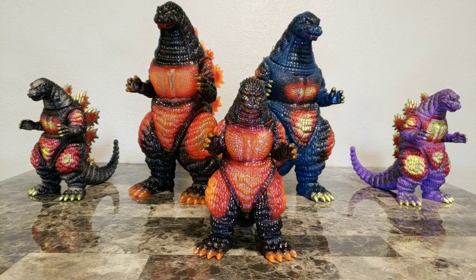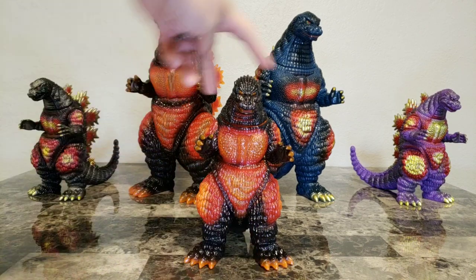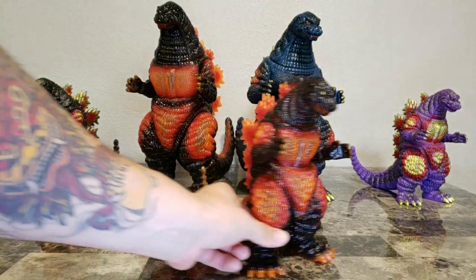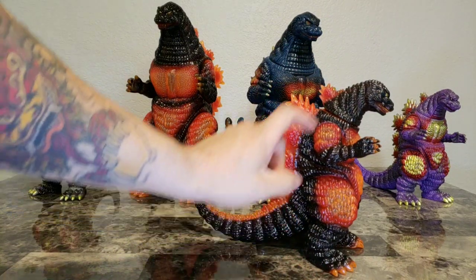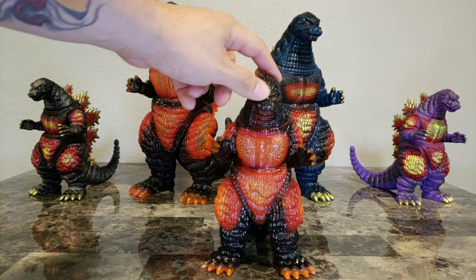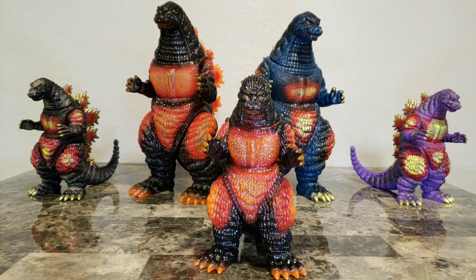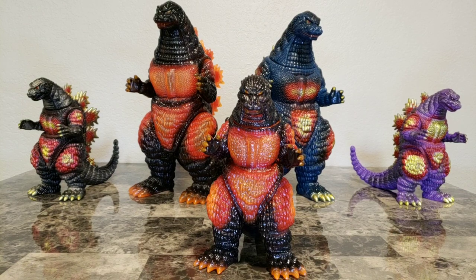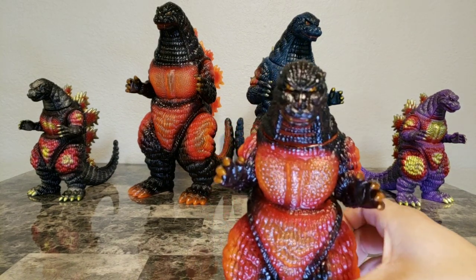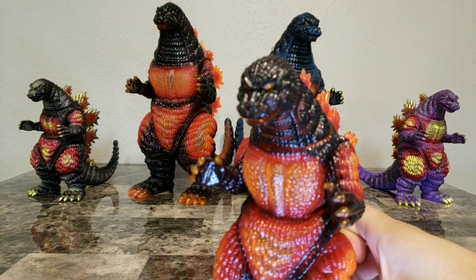These guys are super epic. Now getting back to the figure — this guy has five points of articulation. There's one for the tail and one for the head. The only real difference between these guys and the giants is that these guys have five points of articulation while the giants have six. Taking you in closer, the eyes are very epic looking on this — very sweet.